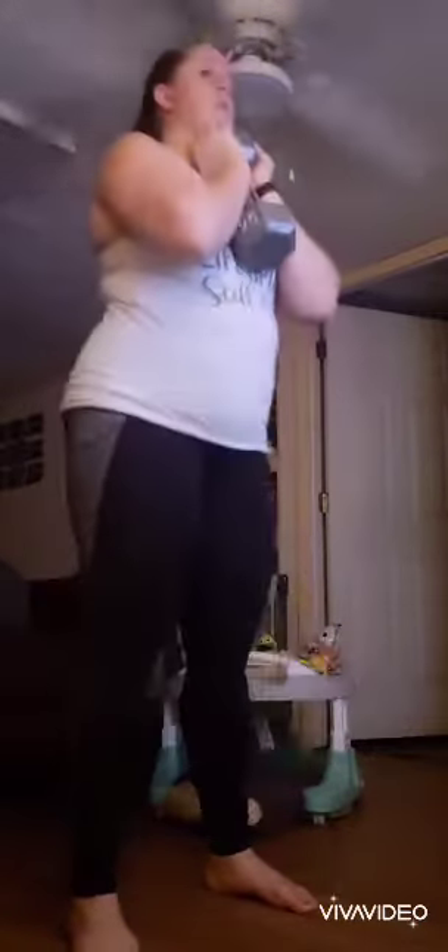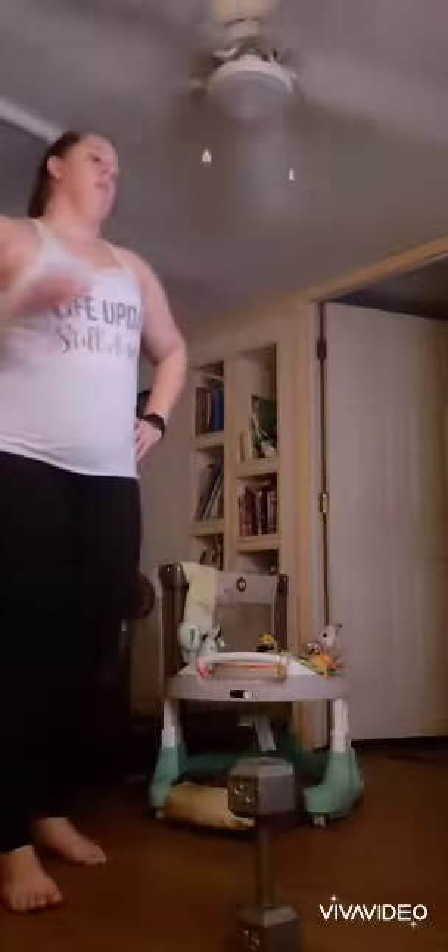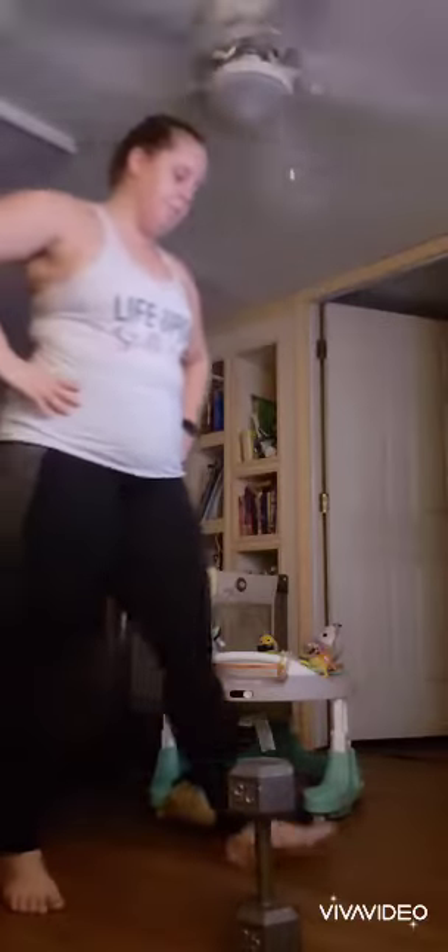Let me get a couple of reps too — you guys don't have to have all the fun. Straight down, straight down, straight back up. You have the choice: you can stick with the same weight, go heavier, or go a little bit lighter.